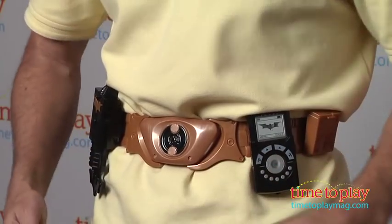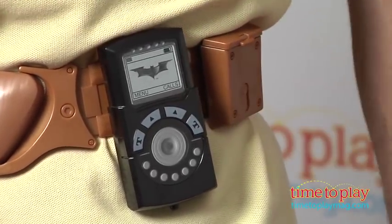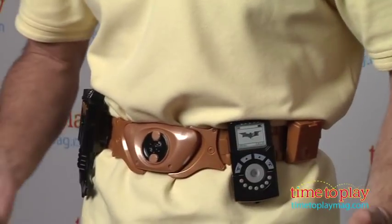From there it is time to play a little Batman. Now you have a GPS communicator — this doesn't do anything, it's a role playing toy. It's all about make believe.